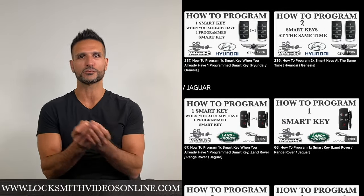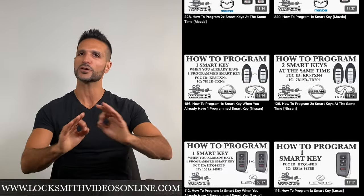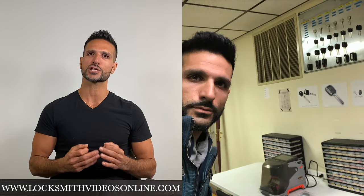Do you want to know how to program car keys and remotes for all types of vehicles easily? Well, if you do, then I have the perfect solution for you. Hi, my name is Moshe and I'm an owner of a locksmith company for over 10 years. I'm an expert when it comes to programming car keys and remotes.